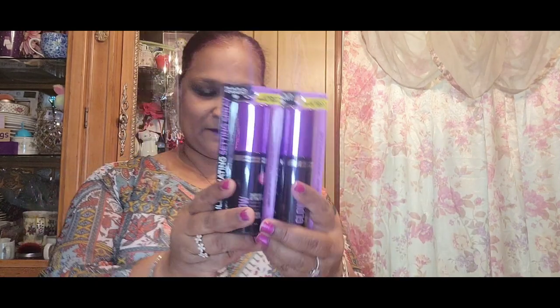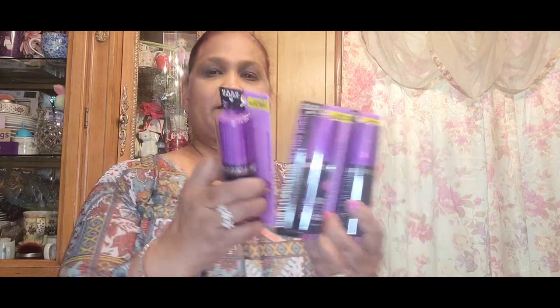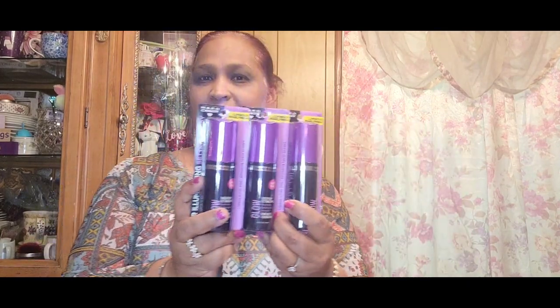Moving along with more Hard Candy — there's the Hard Candy 1436 Luminous Setting Spray, 12-hour illuminating setting spray. Look how gorgeous! I picked some of these up because I have something in mind for them.